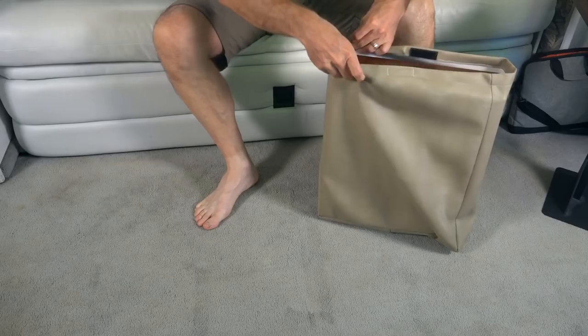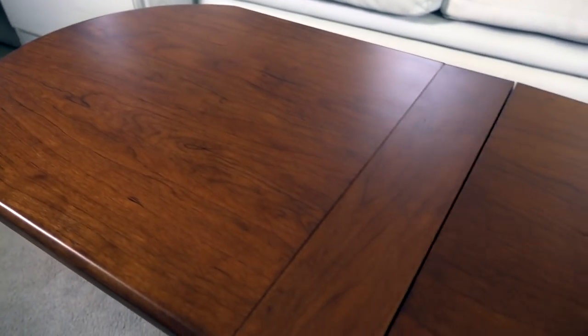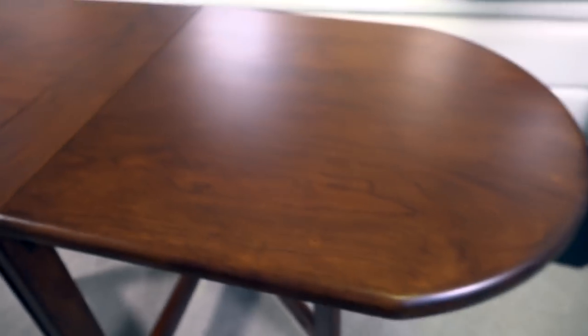It weighs 14 pounds and includes this storage bag. These tables are around $219 and include free shipping anywhere within the continental USA. This is handcrafted furniture built out of hardwood — this one is cherry wood with a dark cherry stain. It also comes in spiced maple, natural cherry, and a new color called espresso, which is basically a glossy black finish on maple.